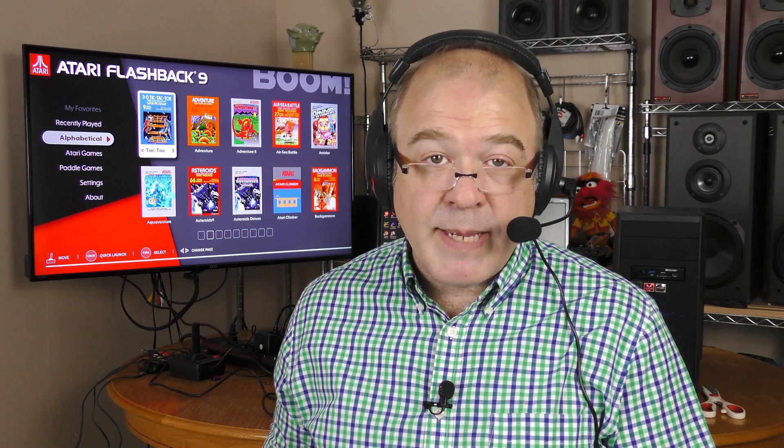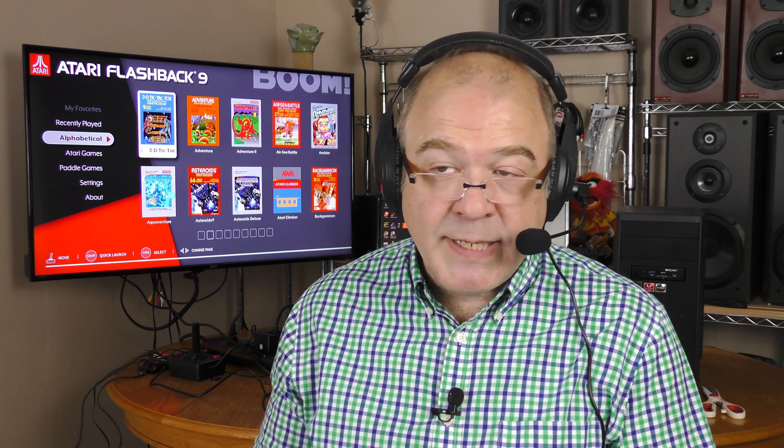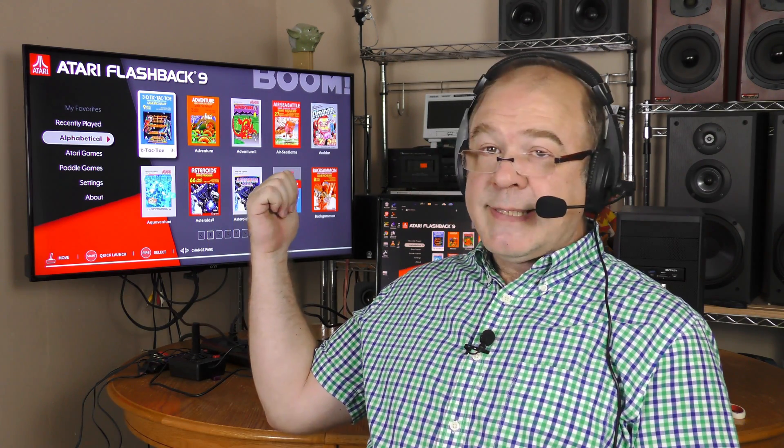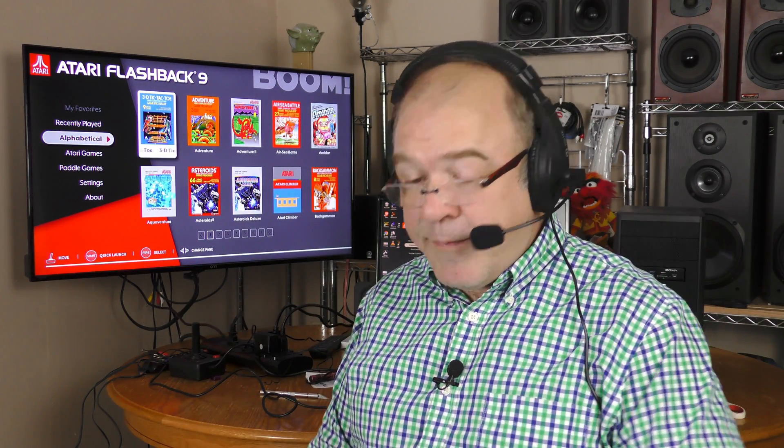I now have the Atari Flashback 9 hooked up and I'm going to test four things with the BasicColor capture device. The first is HDMI pass-through with a 720p signal — as you can see, it's being passed into this TV set just fine, no problem. Next is audio using the headphone jacks. I can hear audio coming through the TV loud and clear, but I do not hear any audio coming through the headphones plugged into the HDMI capture device.